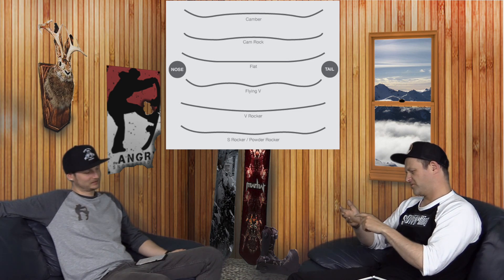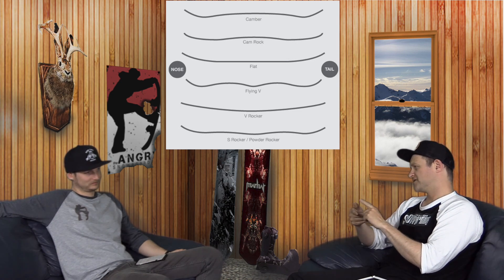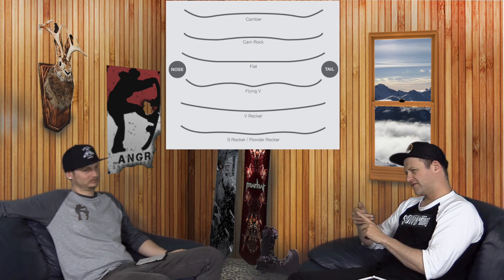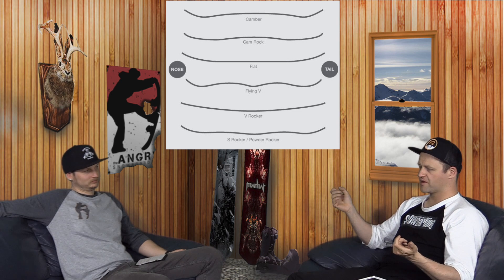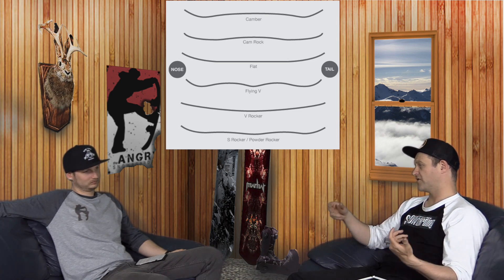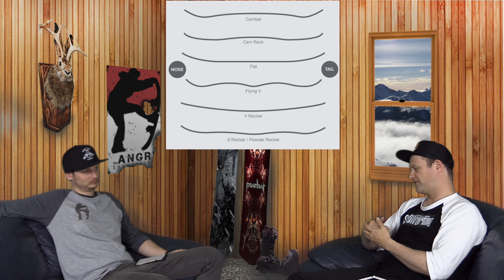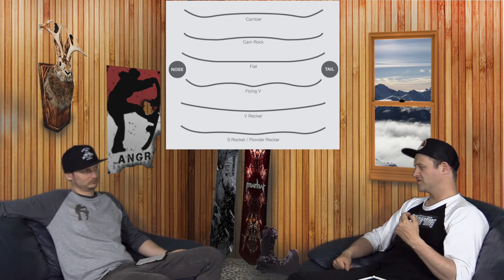Traditional camber is for old school riders who want precision and pop, high-end riders, stuff like that. Camber 2.0 is the same but a little bit easier to engage. Cam Rocker would be next — you get more pressability, playfulness, ease of entry in and out of turns, better float in powder, but you still have camber underfoot for snap and pop. After that, I'd go with Flat — it's like a broken-in camber.